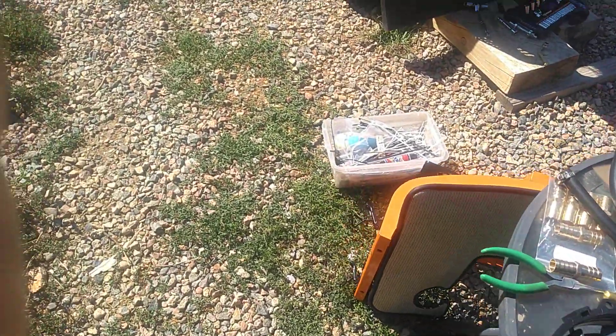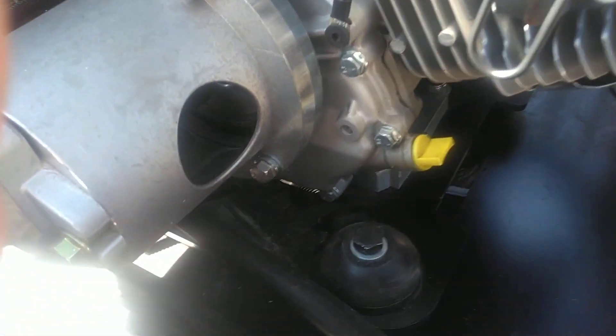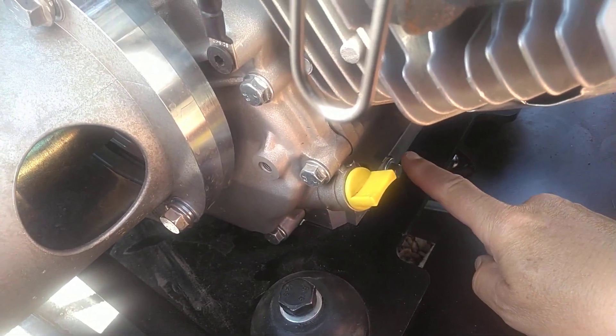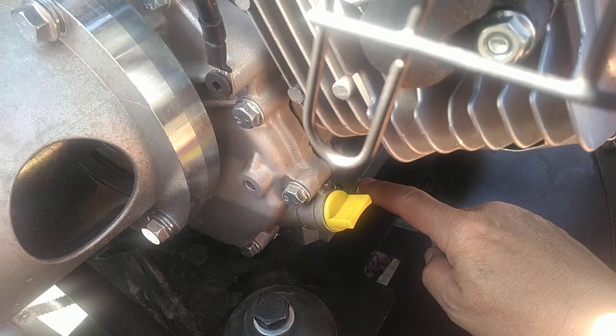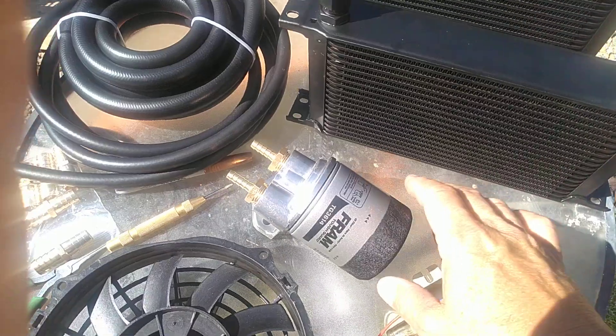Something I do like about this engine is it does have a drain port on the front and back, so that's gonna give me an opportunity to add an oil filter, which this engine does not have, and I hope that will make it last a little longer.